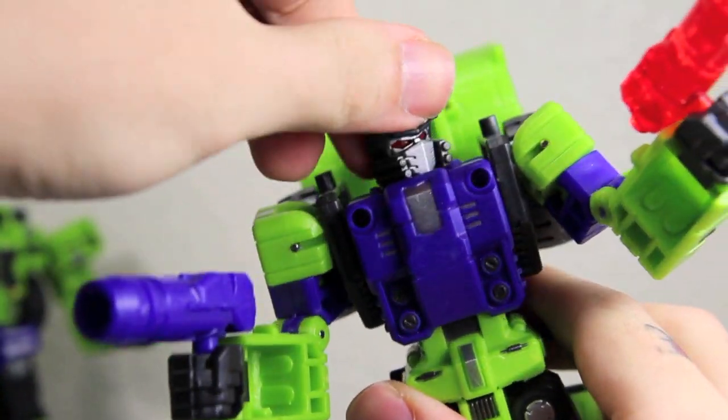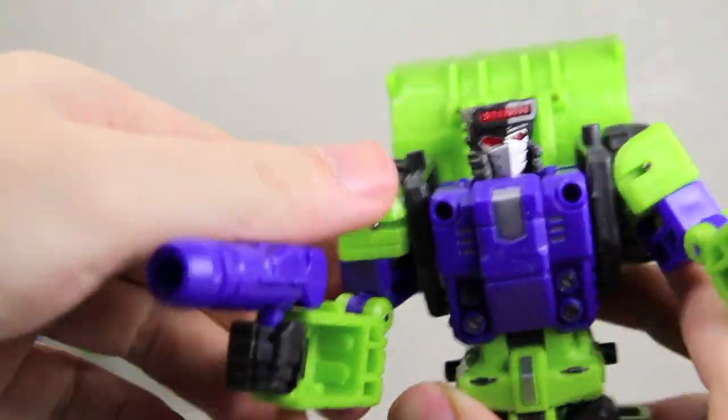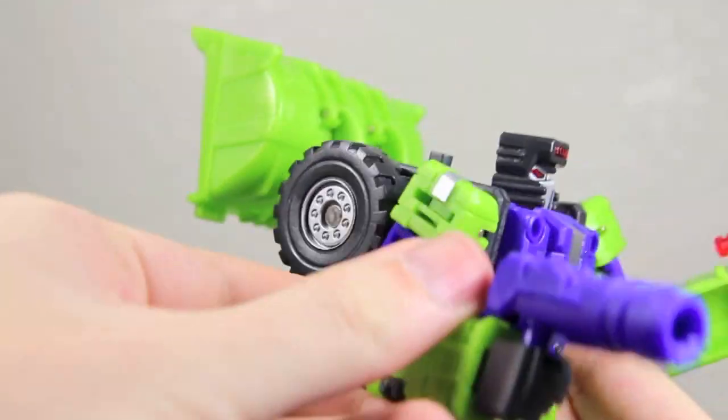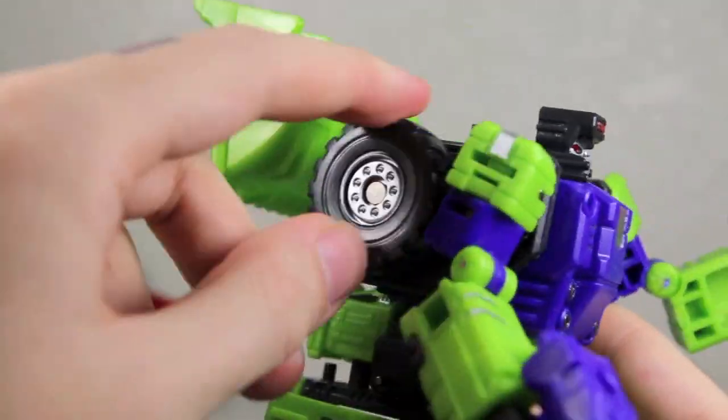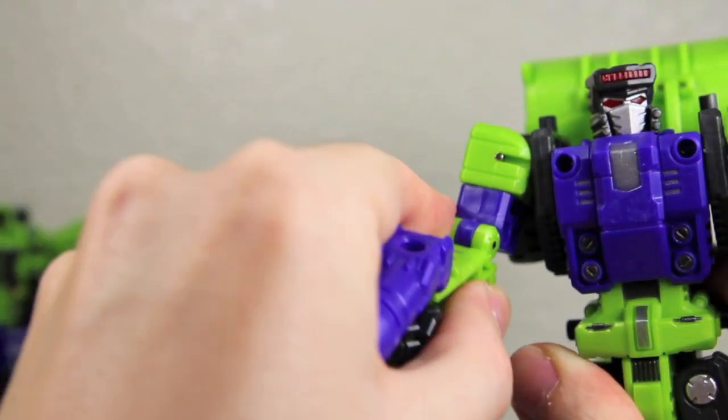They will form a bigger gun, which I'll show later in the Hercules review, so stay tuned. Articulation: Structor's head can rotate. It can't go up and down because of his transformation. But his arms could almost rotate, but they hit the wheel part right there. They can go in and out, and they rotate at the bicep right there.